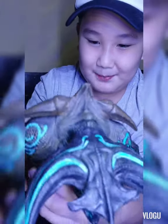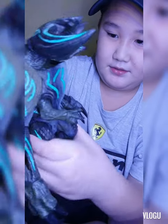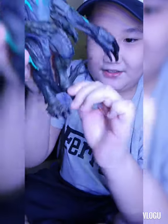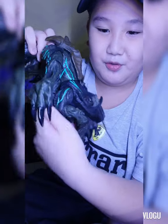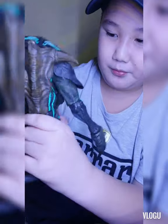Down at the waist it moves as well. The feet and legs also move. As for the tail, it's just rubber — it doesn't really move.